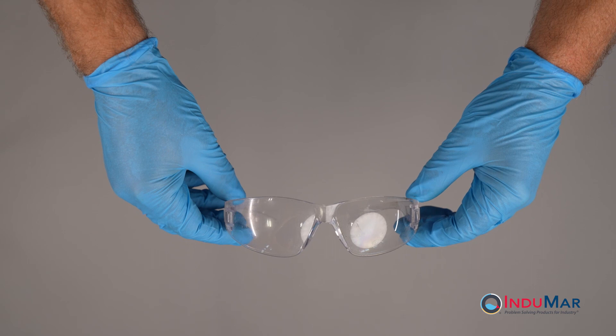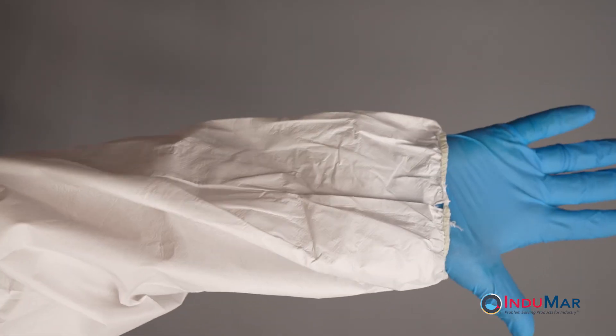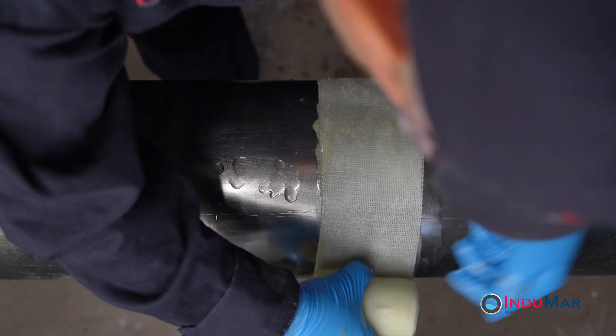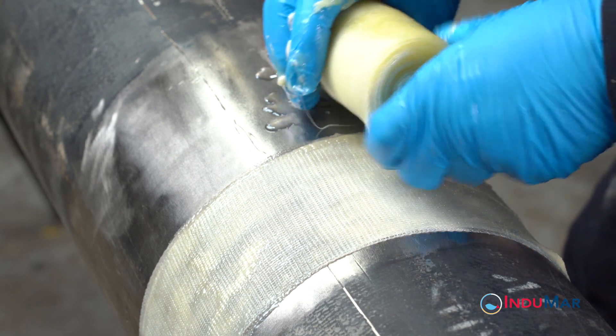Personal protective equipment is required to be worn during these installation procedures and the surface should be prepared in advance. This video illustrates the application of two rolls of 4-inch wide by 25-foot long Stop It composite repair tape on an 8.625-inch diameter pipe.